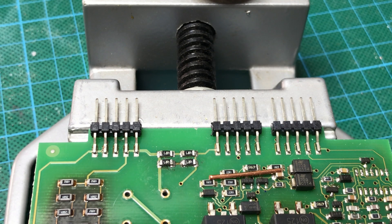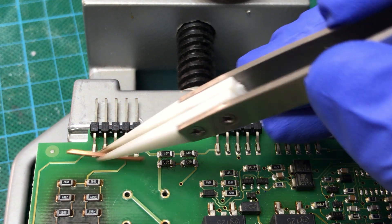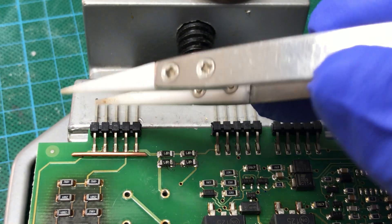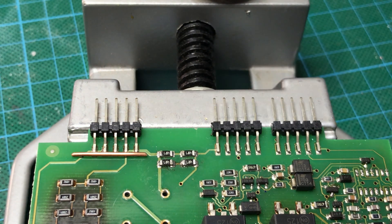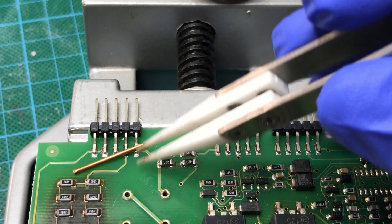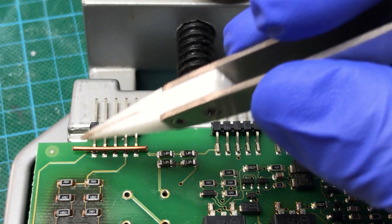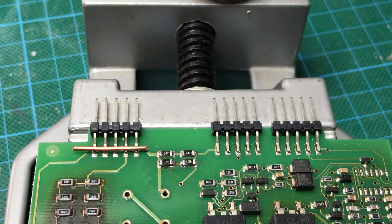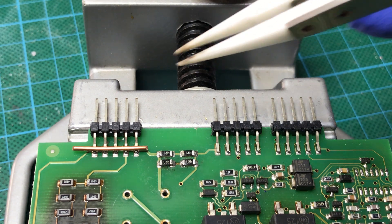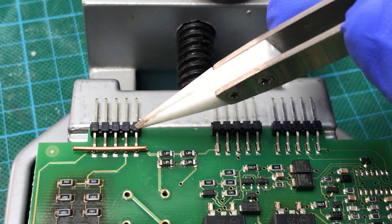Hello everyone and welcome back to the channel. In this video I want to give a try of using a solid copper wire to desolder this connector, this header. The idea is that using this one you can melt all the pins together and remove it without damaging it. I really don't want to use hot air as it will degrade the plastic piece here.